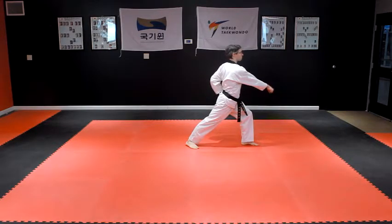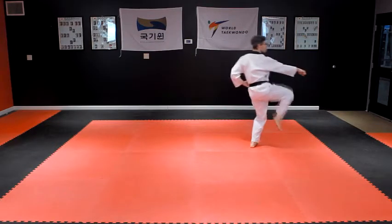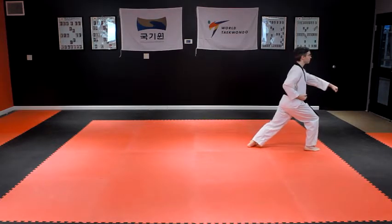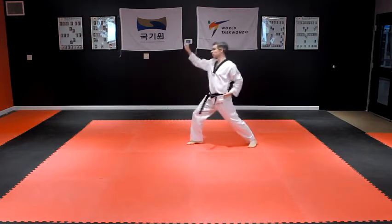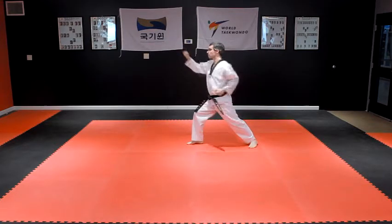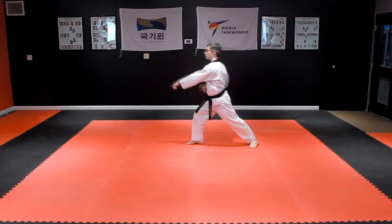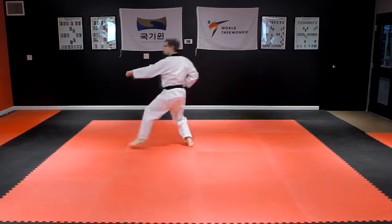Throw a right front kick and then step into a right front stance with a left punch to the body. Turn all the way around to the right, stepping into a right front stance with a right face-high outside block, followed by a rear hand punch to the body.